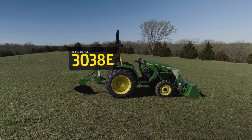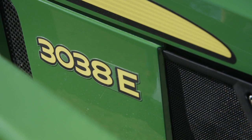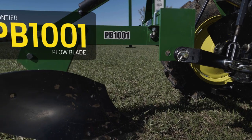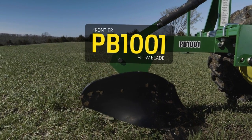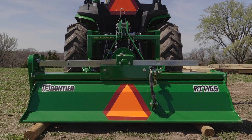For this project we'll start by using a John Deere 3038E compact utility tractor, a 300E loader with a 61 inch materials bucket, and a Frontier PB1001 one bottom plow. Later we'll also use a Frontier RT1165 rotary tiller to prepare the seedbed for planting.